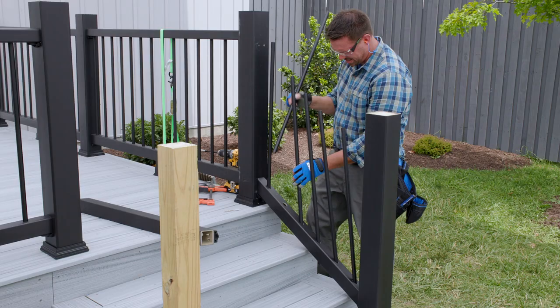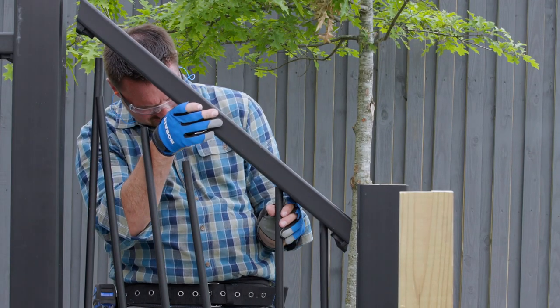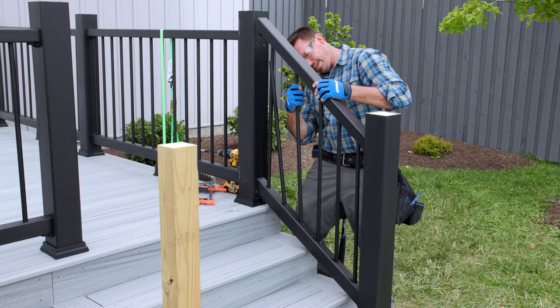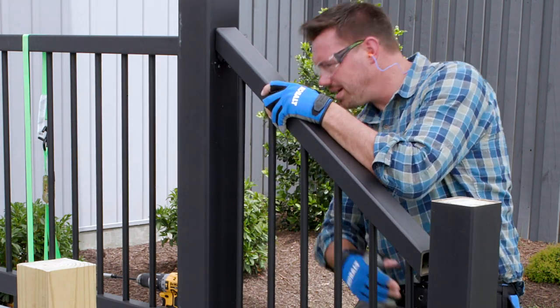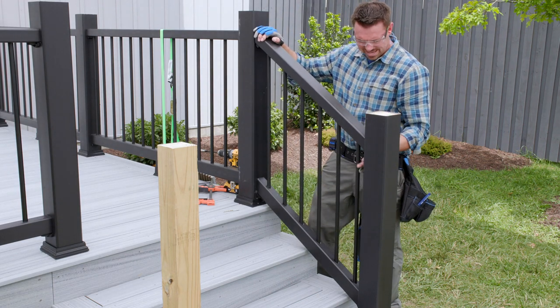Insert a few balusters into the bottom rail at a time, then lower the top rail down onto the balusters. I find that lifting and rotating the baluster up into the top rail helps speed the process. Once all the balusters are in, make sure that the top rail is all the way seated and everything is snug before attaching the top rail to the post sleeves.